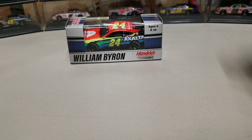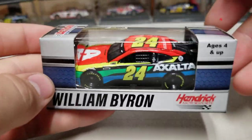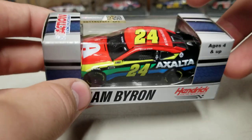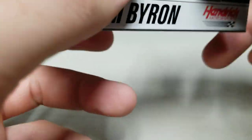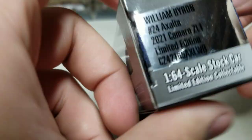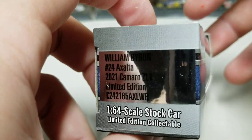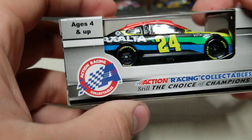We'll start with the box — this one is still in the box. It's got William Byron here, and you can see the window to the car. It's the plastic block-style box they use, so you can see the car. That's still the style for 2021. You see number 24, Exalta, 2021 Camaro, limited edition, barcode on that side, and Action Racing Collectibles on this side. Ages four and up. This is the plastic chassis, not a metal one.